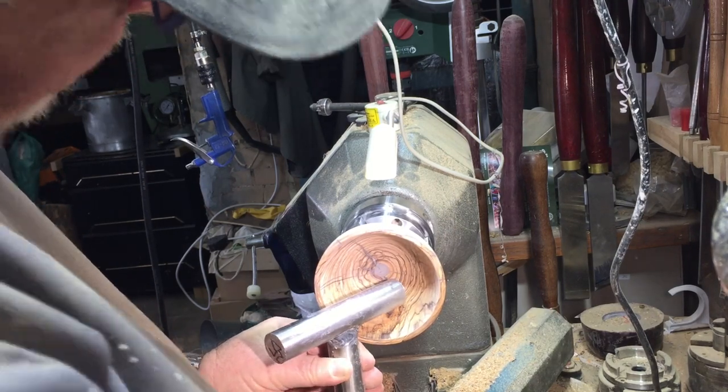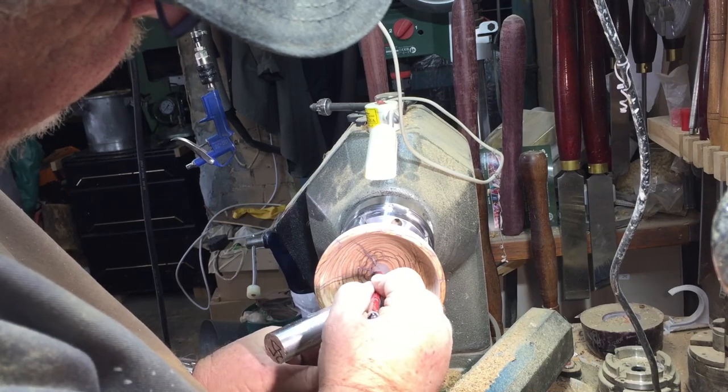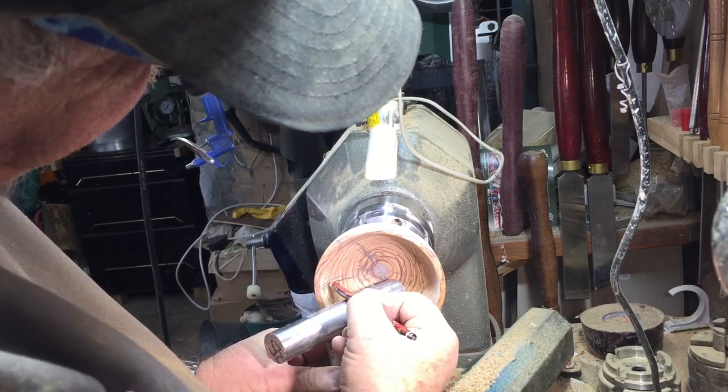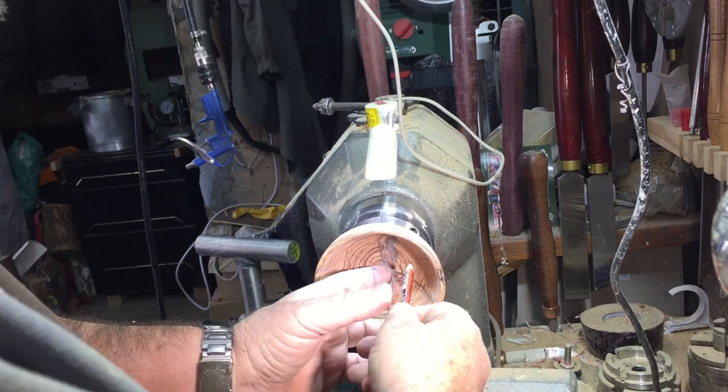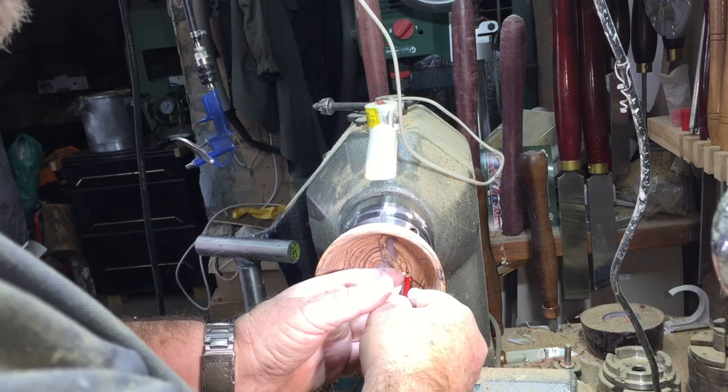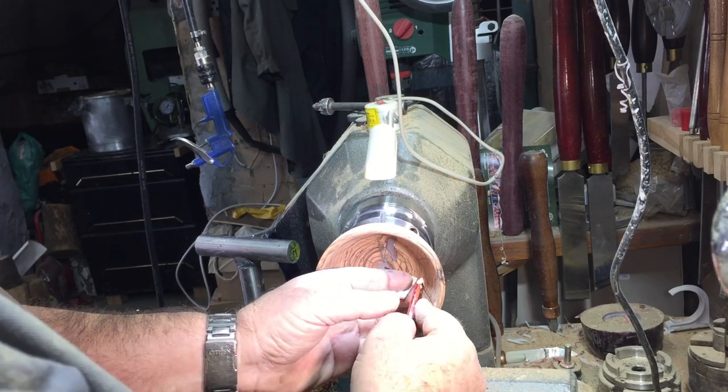I'm marking out the horizontal line — that's the guideline where I'm going to put the spacer marks for the grooves. I made a spacer of 1 cm width and that's where I'm marking the positions for the grooves.